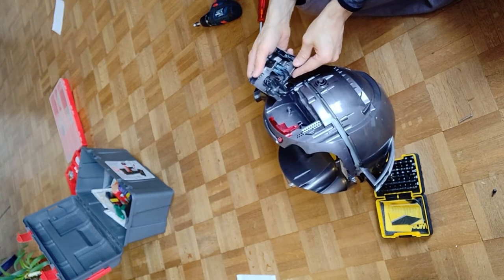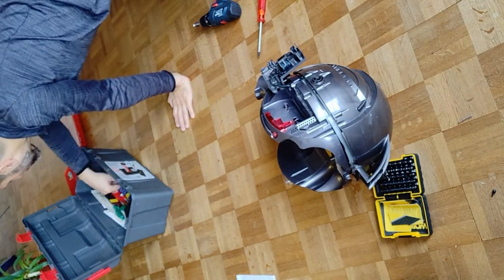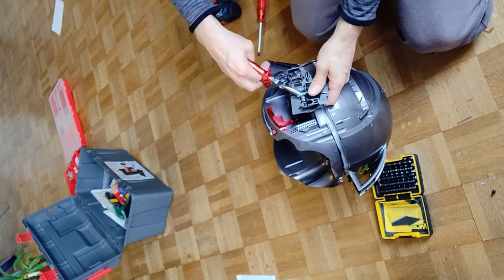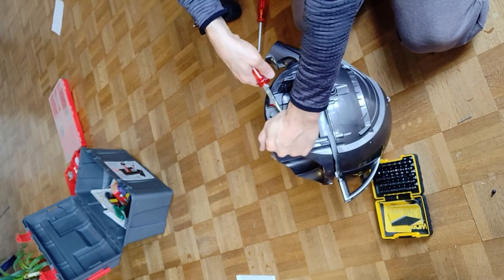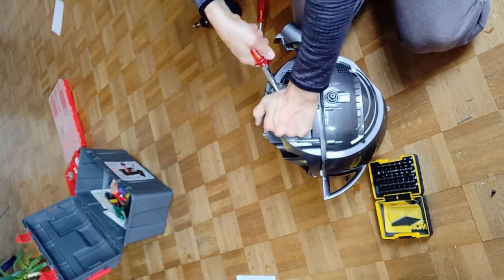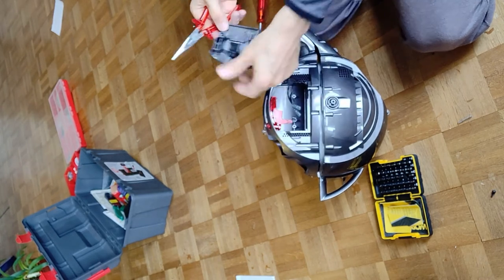Now they are quite tight. With a plier. Because if you just take the cable to tow on, you risk that you get the cable out of the plug itself. Now they come just off — move a little bit left and right, and you got it.